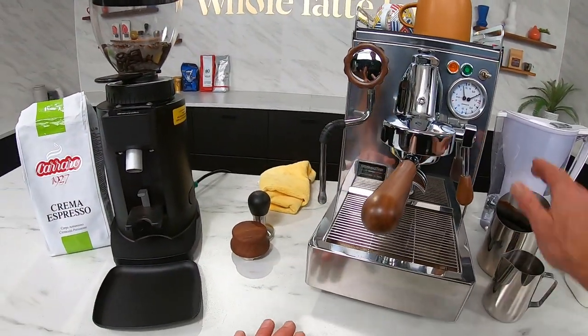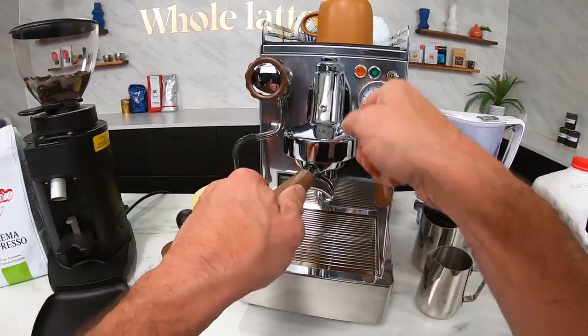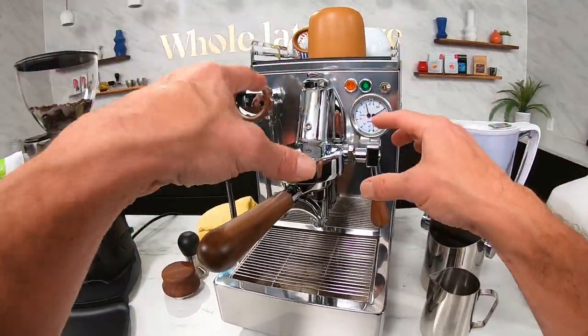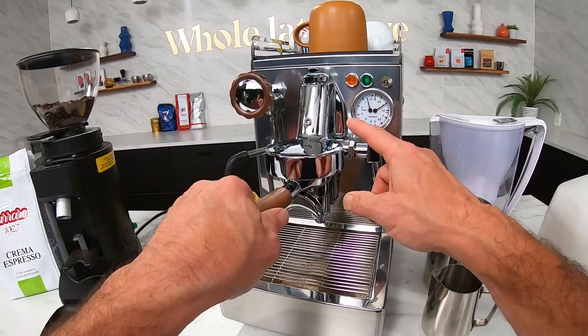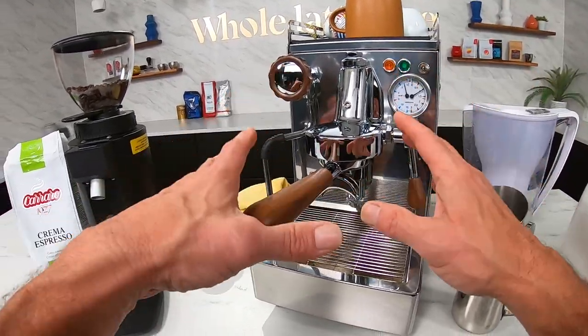10 ounces of finely frothed milk — I'm going to use this cup right here. About the Elba 3: it's a heat exchange machine with an E61 group, so really good temperatures. It's not a PID machine, so you do generally need to flush this machine before you pull a shot — I'll show you what that's all about.